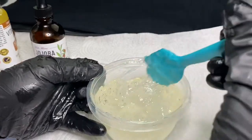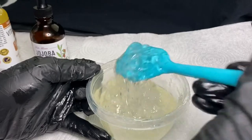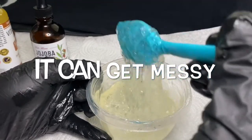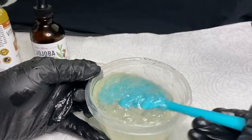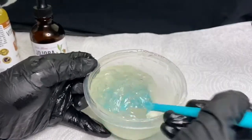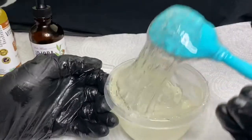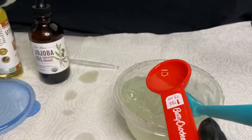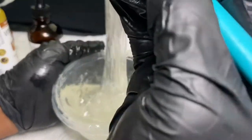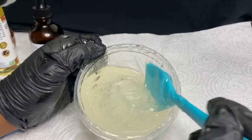Now I'm just going to keep mixing this until it gets to the consistency of my liking. If I happen to not get the consistency I want, I would just add a little bit more of the organic coconut oil and that usually does the trick. Now that I have my desired consistency, it's time to add scent and color.